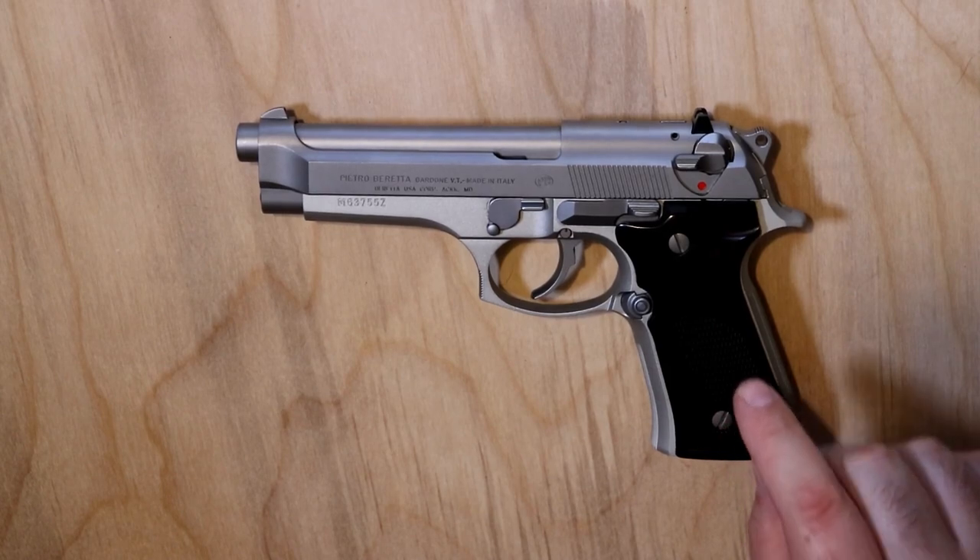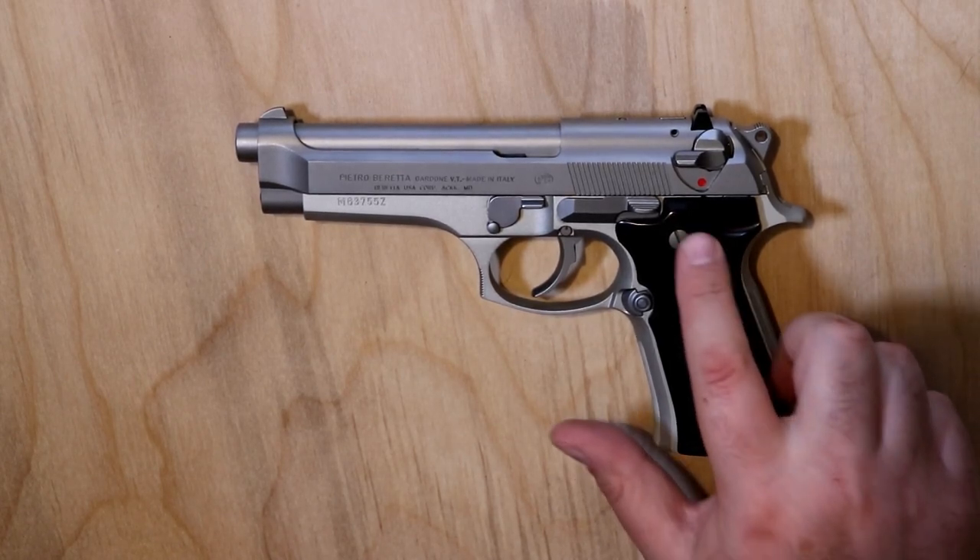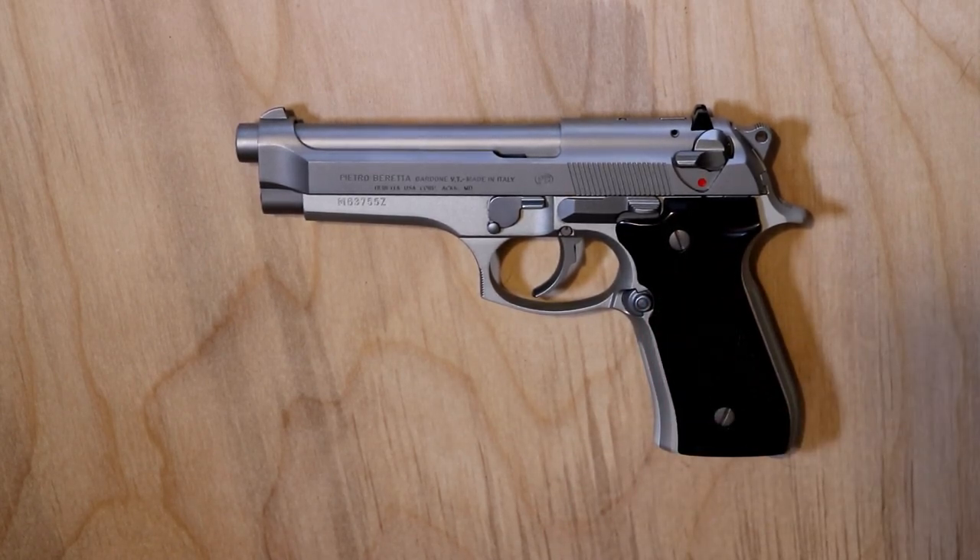It does come with black plastic grips, which I swapped out for these nice wood grips. I just like the look of it a little bit nicer. If you're going to have a stainless gun, you've got to make it pretty.